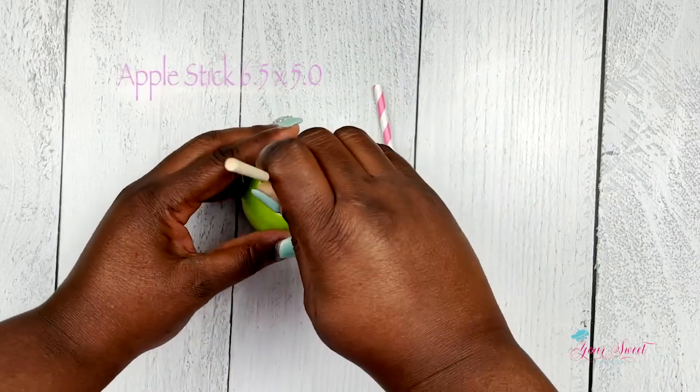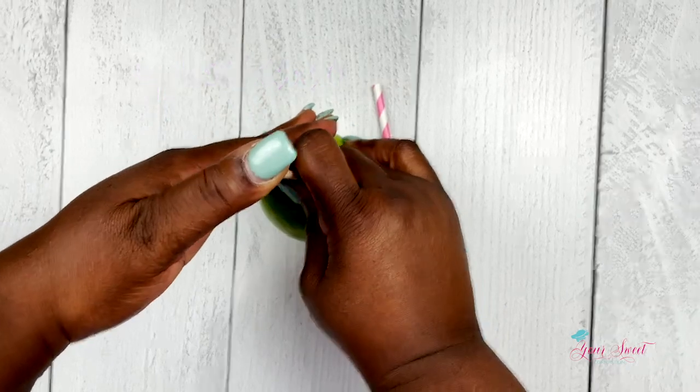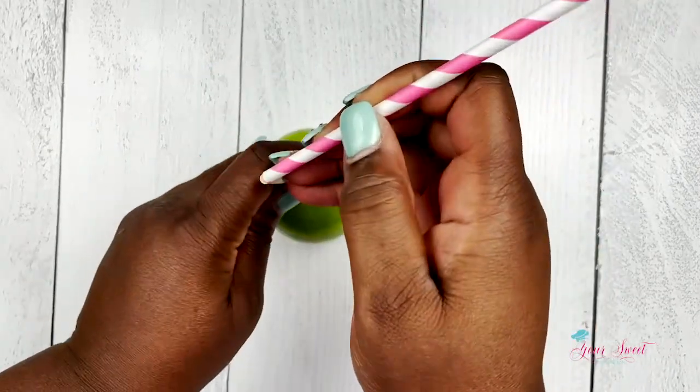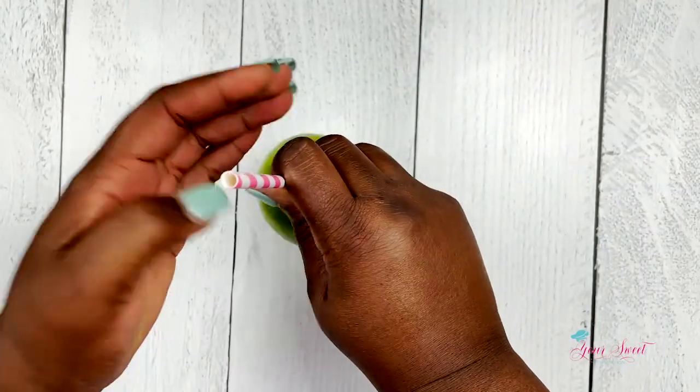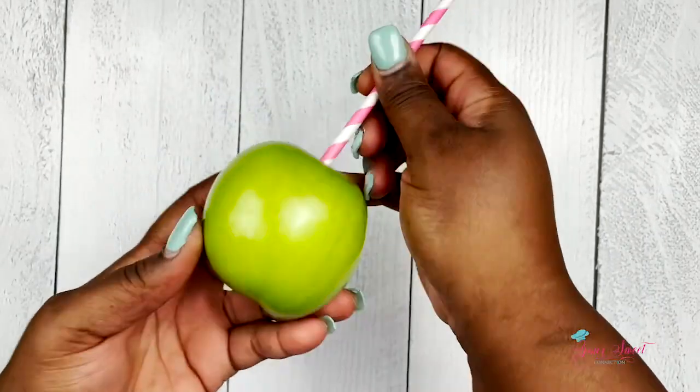Here I'm going to use my 6.5 by 5.0 apple stick. This stick will allow the colored straws or any decorated straws to be placed over your apple sticks.